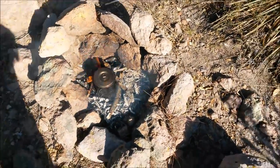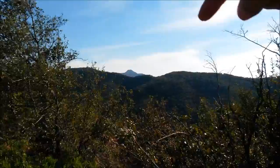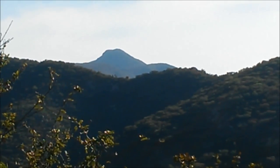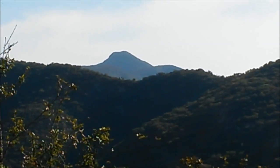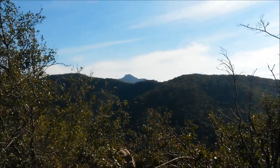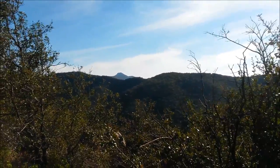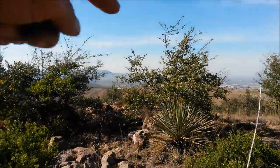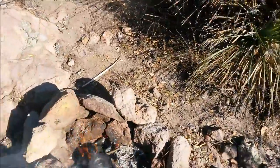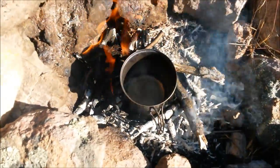While the water is heating up I want to show you the view that I have here. That over there is called El Potosí — I've been there many times with my friends and my dogs. It's about 3,000 meters above sea level. It is a three-and-a-half-hour walk to get to the very top from where the road ends. The dogs are playing, and the water is boiling.